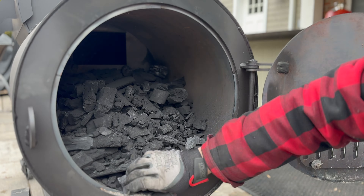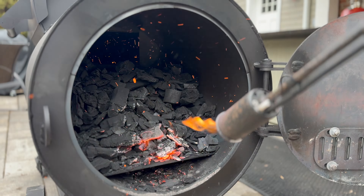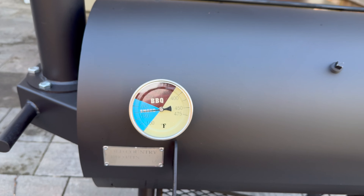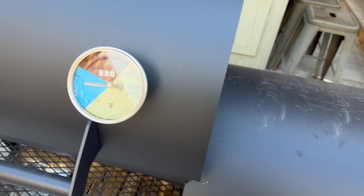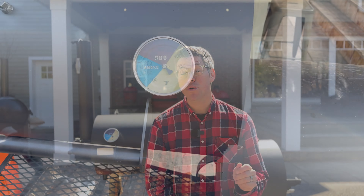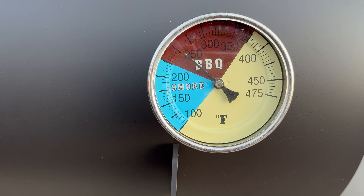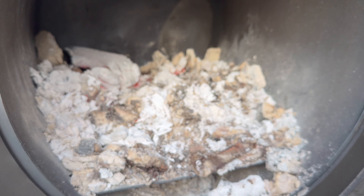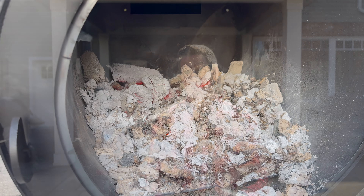If you didn't see that video, I found what I think was an error on the Academy Sports website where they listed eight to 12 hours of burn time on charcoal. I was curious just how efficient this offset is. I filled up the firebox with charcoal, started a fire, and was able to maintain usable cooking temperatures above 225-250 degrees for eight hours. This is one of the most energy efficient offsets I've ever used.